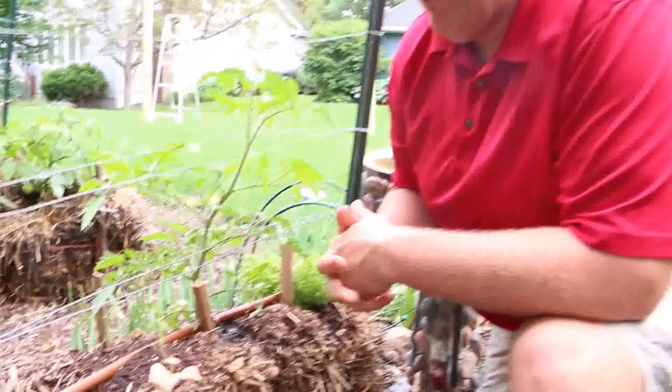Welcome, straw bale gardeners. I'm Joel Karsten, author of Straw Bale Gardens. Today we're going to talk about mushrooms. It's very common when you plant a straw bale garden that you'll see a bunch of mushrooms growing out of the bales.